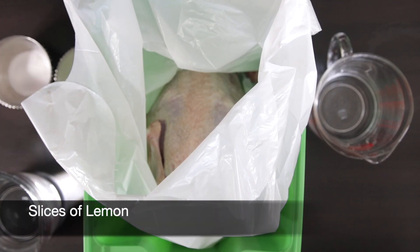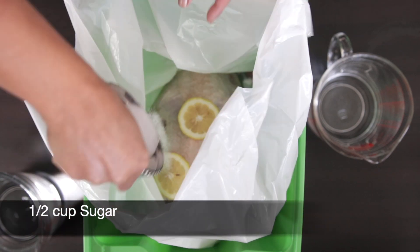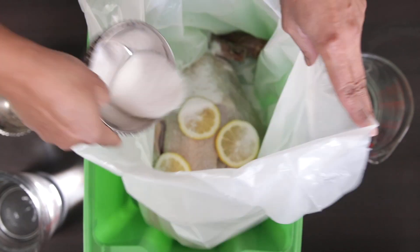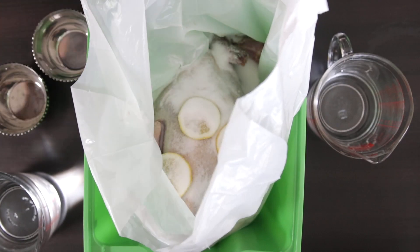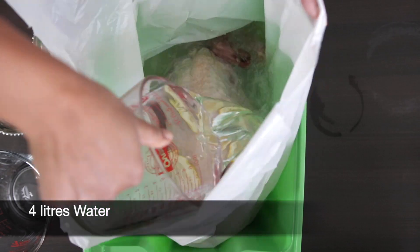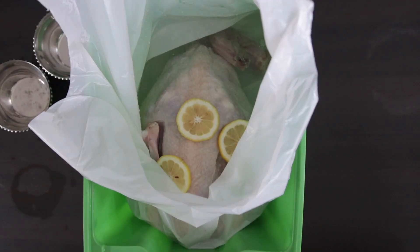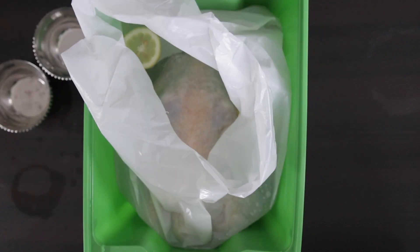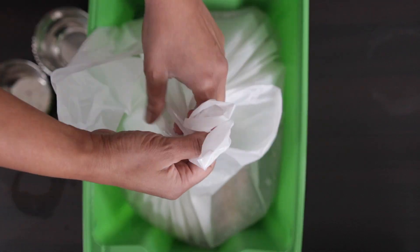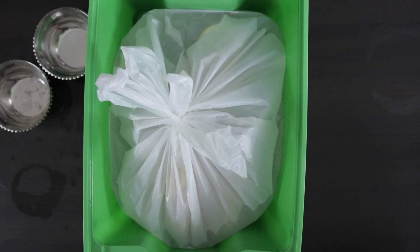I'm going to throw in some lemon slices for freshness, half a cup of sugar, followed by half a cup of salt. I'm going to top this with 4 liters of room temperature water. Once the bird is covered, I'm going to tie the bag tightly and stick this in my fridge for 24 hours for best results.